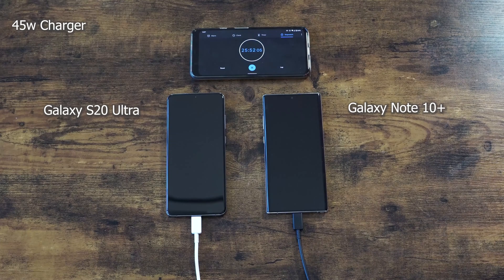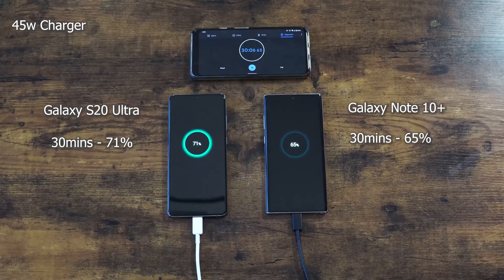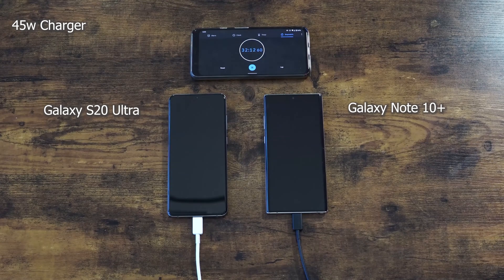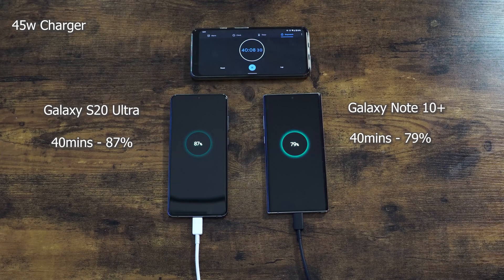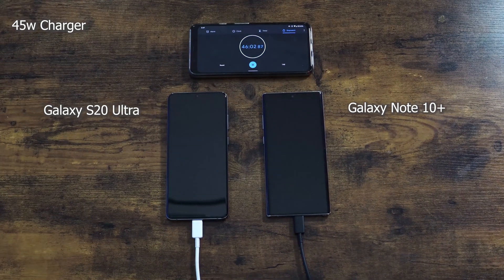I expect the Ultra to charge faster. I think Samsung doesn't want you spending too much time charging the 5,000 milliamp battery, so it makes sense to speed up the charge times for this device. At the 30 minute mark, the Note 10 Plus is at 65% and the Ultra is at 71% — a good 6% jump between both devices. At the 40 minute mark, the Note 10 Plus is at 79% and the Ultra is at 87%, so the Ultra clearly has a faster charging time built into the device.